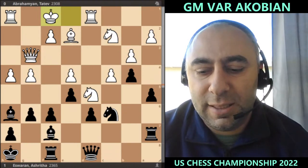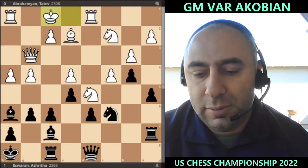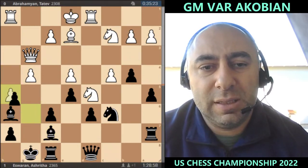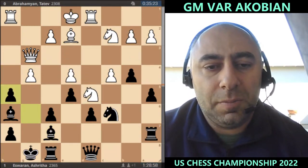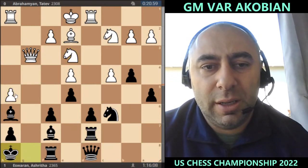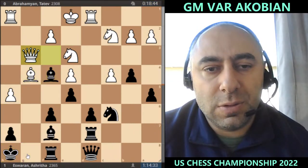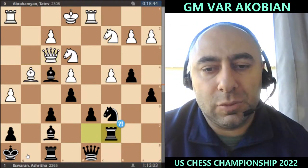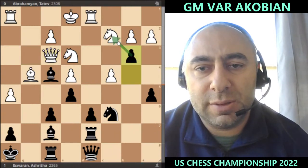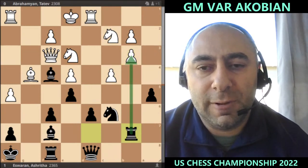Let's go back — king f8. Since b3 wasn't played, she goes h5, takes, takes, and now the point is this bishop on h6 is quite strong and maybe black can try to use the g-file to attack. A4 — perhaps b3 would have been interesting to create some pressure: if black takes, you go to e7 and put pressure. That would have been good.